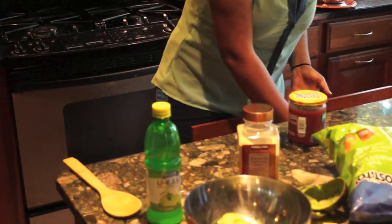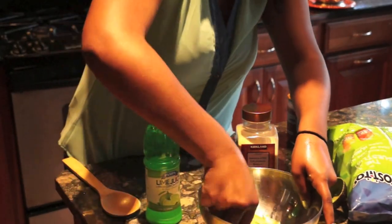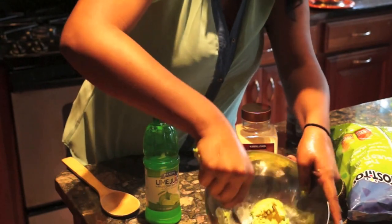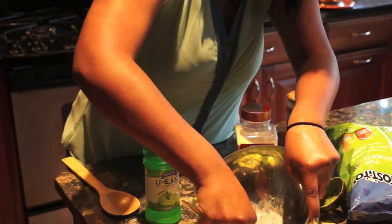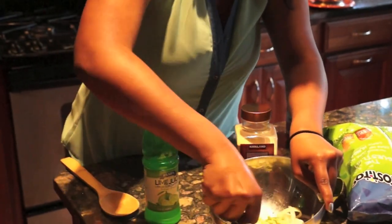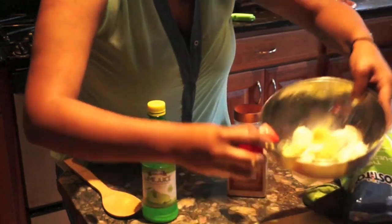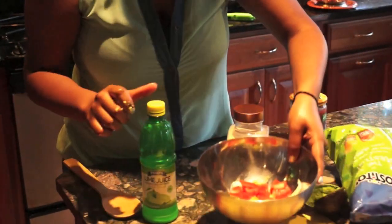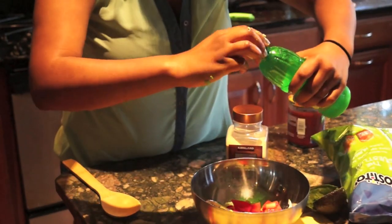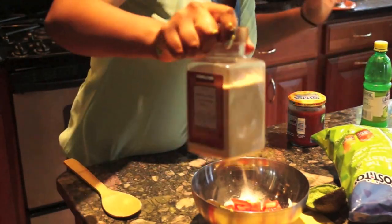Okay, so next what you're going to do is you're going to take a fork and you're going to just mash up your avocados, and add some onions. You're also going to want to cut some tomato, add some lime juice, and some garlic powder.